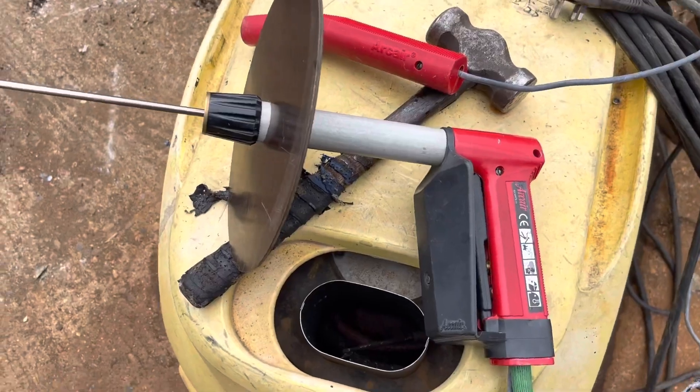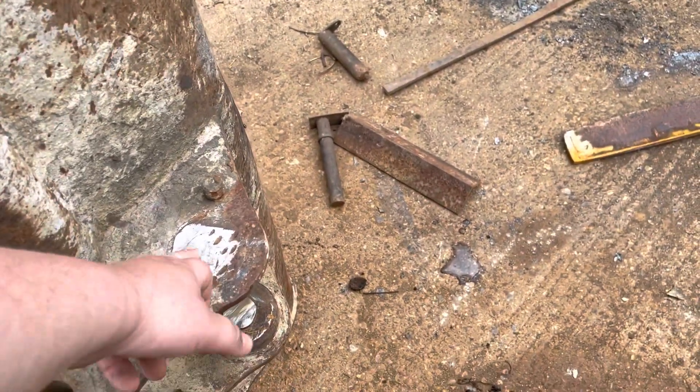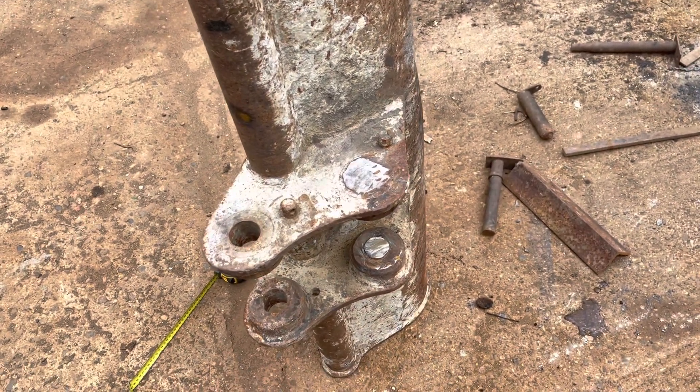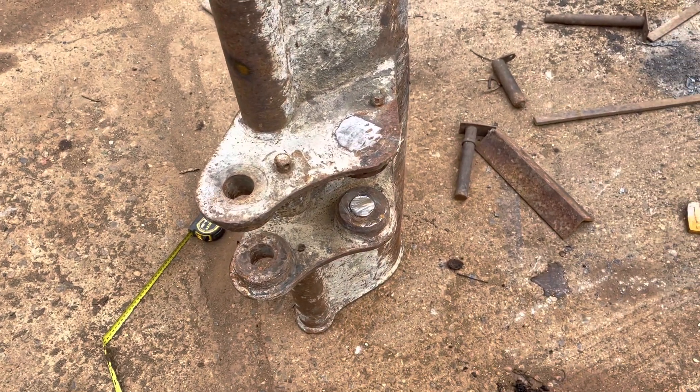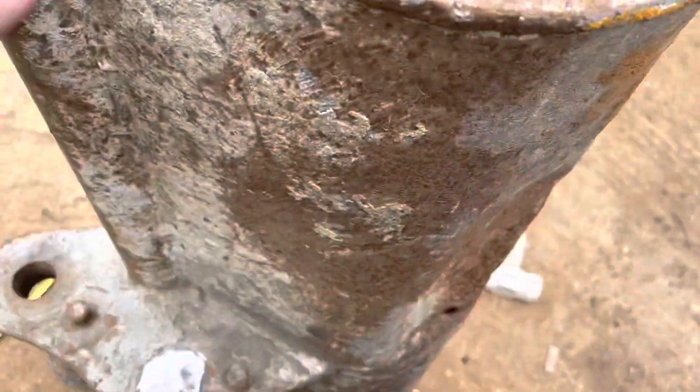So what we're going to use is the arc air on it, and just punch right through the two bits of pin that remain — they should just drop out. If they don't, we've got the hydraulic ram that we can put in there and pump them out.